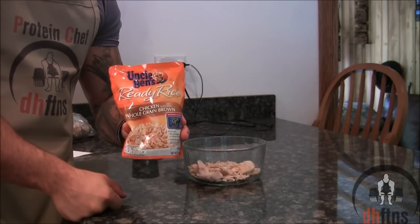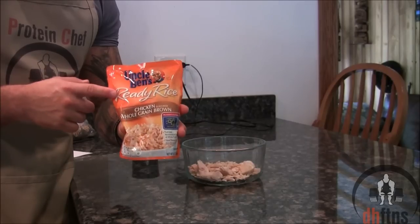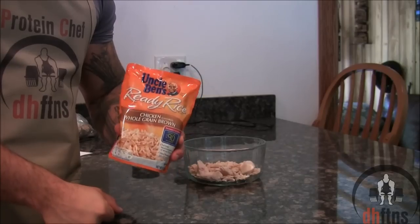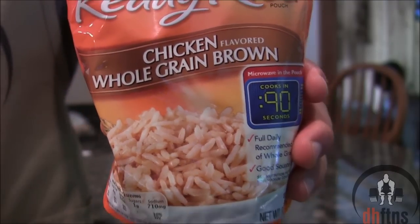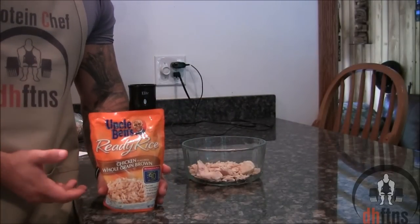Take out a bag of 90 second rice, which you can pretty much find anywhere. Uncle Ben's is the popular brand where I live. These are great not only because they're quick but they only cost around $1 to $1.50 on sale and they come in a ton of different flavors. I'm using a chicken flavored one since I'm using canned chicken, however you can use pretty much any flavor you want.